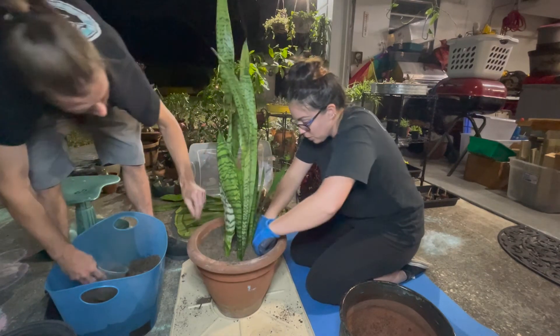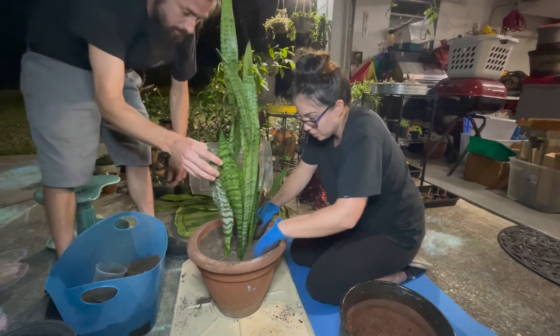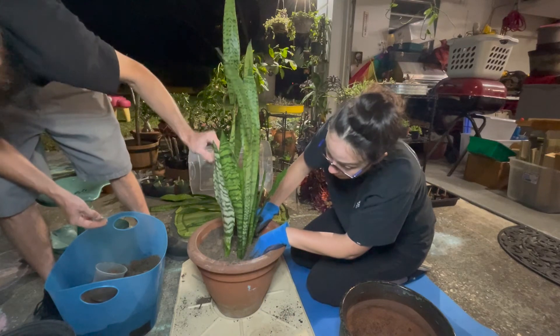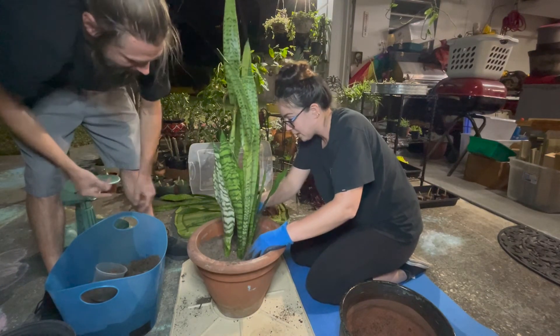Look how nice that looks. He's so cute — I'm going to tuck him outside. This little variegated one — I mean, they all are, but the super variegated one, yeah, the one that has that lighter coloring.